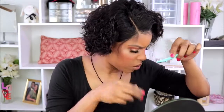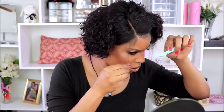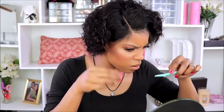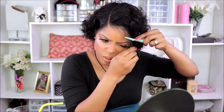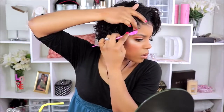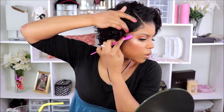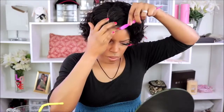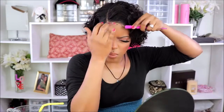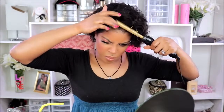Now I'm going to cut some baby hairs into the wig — not too many, but I thought baby hairs would look cute with this short curly style. I'm taking my pomade and just going to shape those baby hairs as best as possible. So far I think she's looking cute! At first I wasn't sure what I was going to do with this wig because short curly hair can be hard to style, but I really like how this wig turned out — she's super cute and actually really easy to style once you get it to your liking.